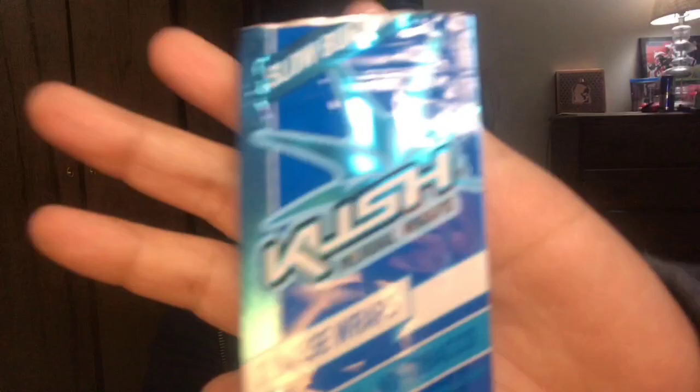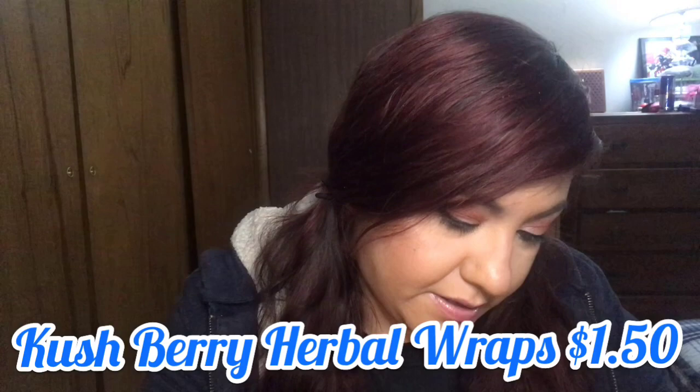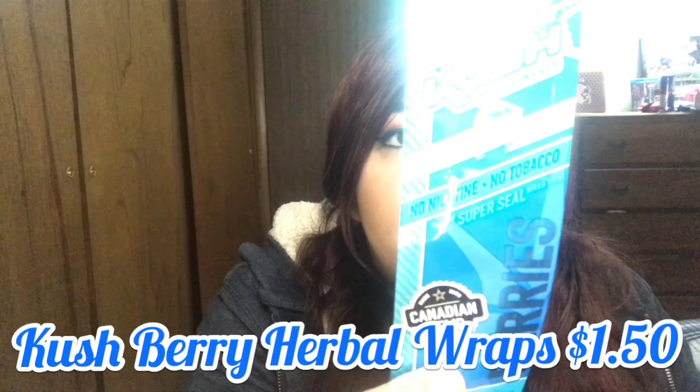Next are the Cush Herbal Wraps — there are two of them, no nicotine, no tobacco, super seal. These are in the berry flavor and it says Canadian hemp. I actually did use both of these — anything that comes in blue packaging and says berries, I'm a blue raspberry fanatic. I liked them, but I don't feel like they burned the best — they kept going out on me, but maybe it was just me.